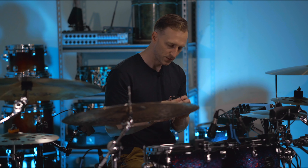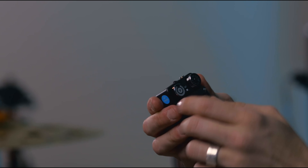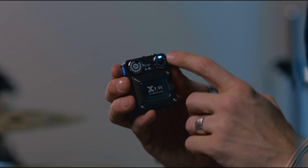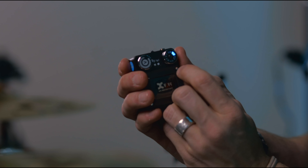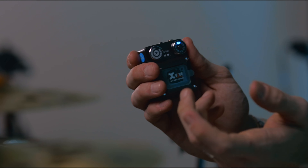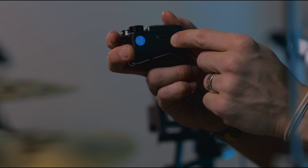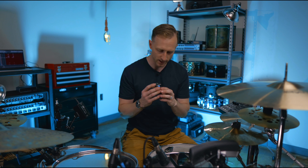Looking at the receiver, you've got a power switch — on and off, really easy. You've got a volume knob, and then a channel knob. I can click this on and it'll light up the channel I'm using — I'll show on B cam here. I can click through channel one, two, three, four, five, and six. It charges via a USB micro cable and it's got a five-hour battery life.